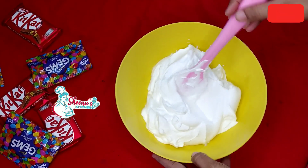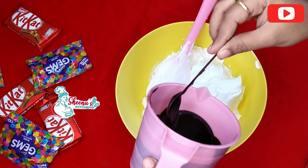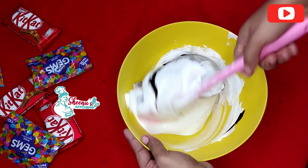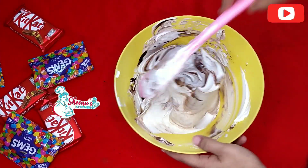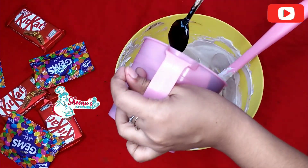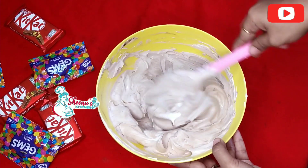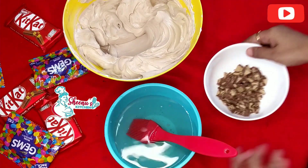I will show you the cream. Add a little bit of chocolate cream, mix it in a little bit. Add a little bit of ganache, add a little bit of chocolate cream, add sugar syrup.